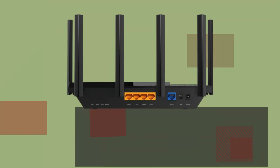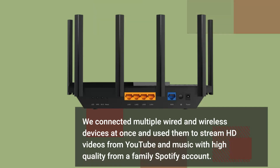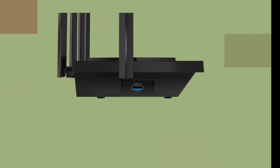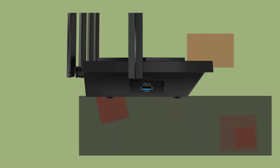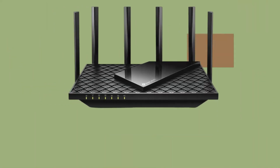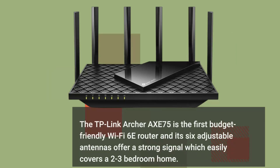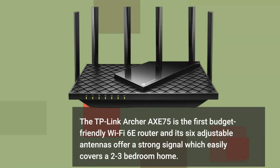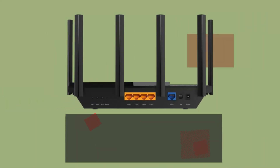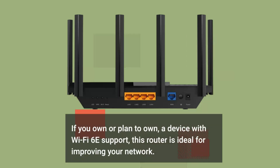We connected multiple wired and wireless devices at once and used them to stream HD videos from YouTube and high-quality music from a family Spotify account. Our 2x2 MIMO iPhones were never reaching maximum bandwidth, but they also never stopped to buffer content when placed in distinct parts of the house. The TP-Link Archer Axe 75 is the first budget-friendly Wi-Fi 6E router, and its six adjustable antennas easily cover a two to three bedroom home. If you own or plan to own a device with Wi-Fi 6E support, this router is ideal for improving your network.